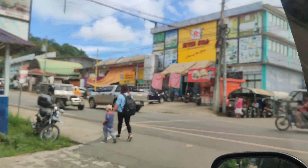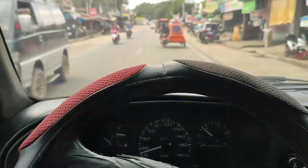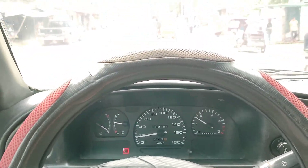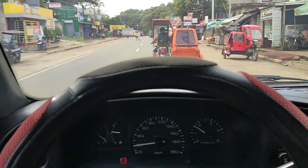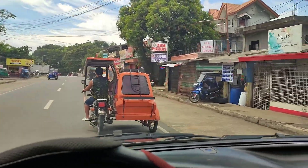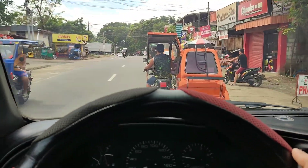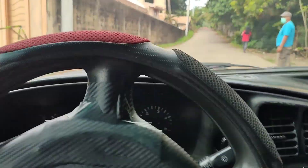Dito tayo sa Difun Public Market. Right turn tayo. LTO nga pala itong dama. Check natin yung exterior ni SsangYong Musso.